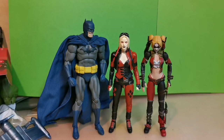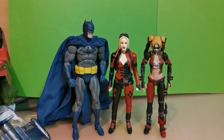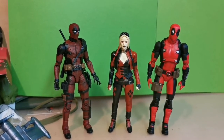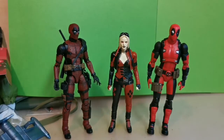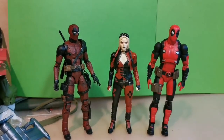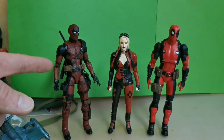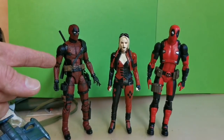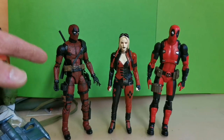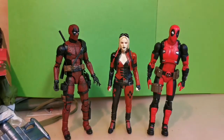And last but not least, here we have her against two of my absolute favorite figures: Bootleg Mafex Deadpool and Deadpool Fox movie. Yeah, so that's that.